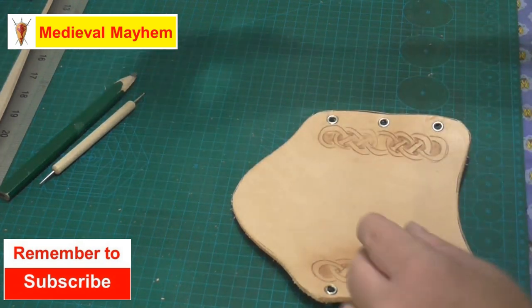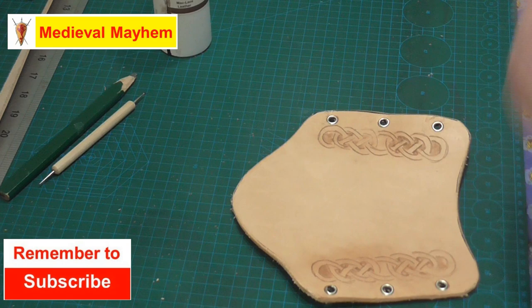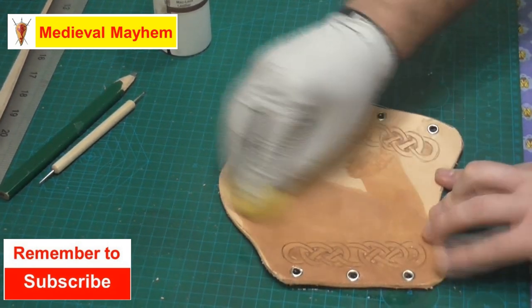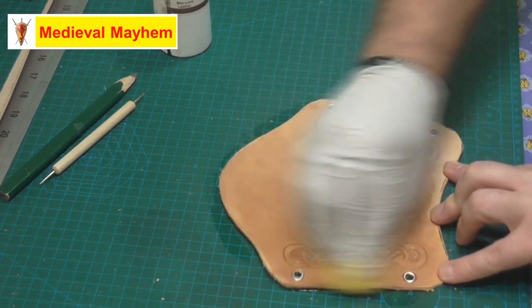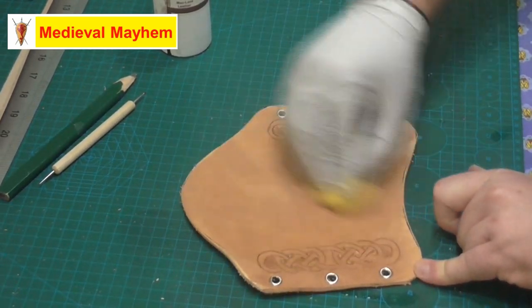Okay so when it comes to dyeing leather there's a few fairly important tips to follow. The first thing I like to do is wet the leather down because it's going to give you a nice consistent even finish.